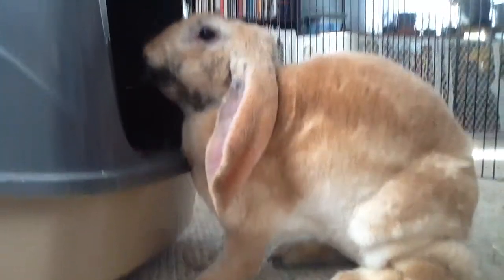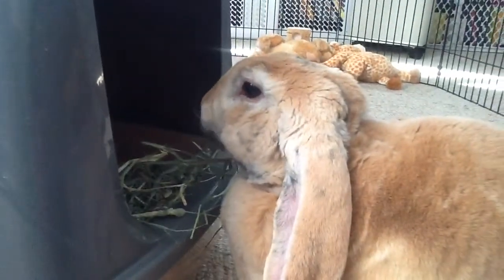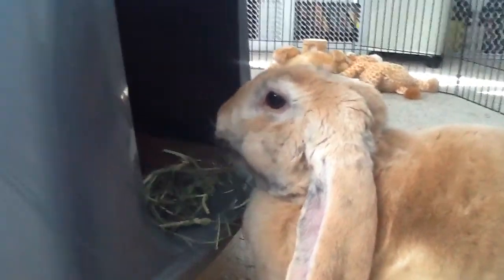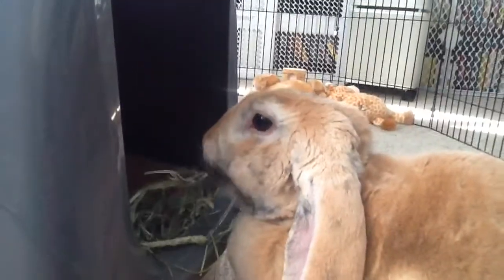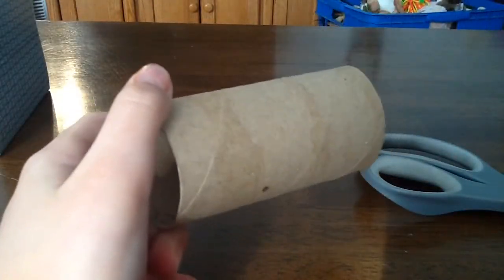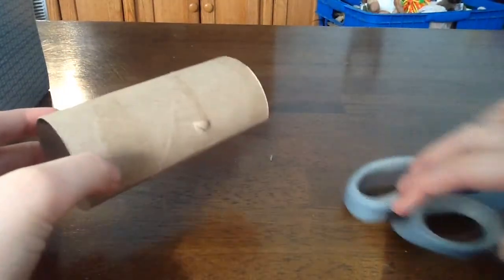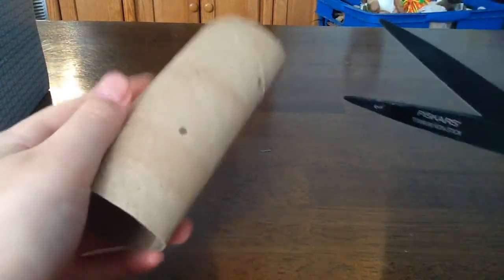Let's get right to this video. I wanted to mention — if you are on a budget, you are in the right place because most of these cost no money at all and you can just find them around your house. The first toy I wanted to show you is a cardboard treat ball, and this is actually a very popular DIY toy.